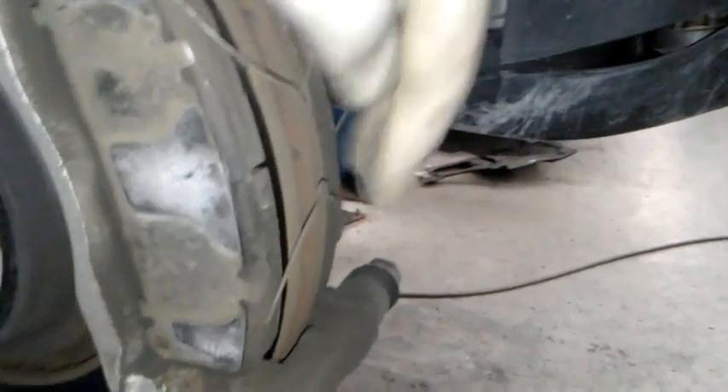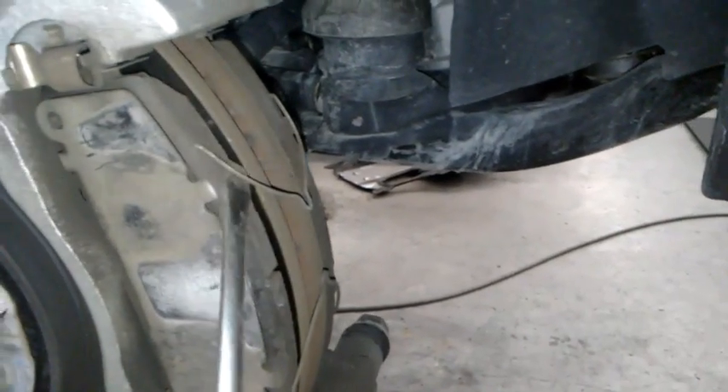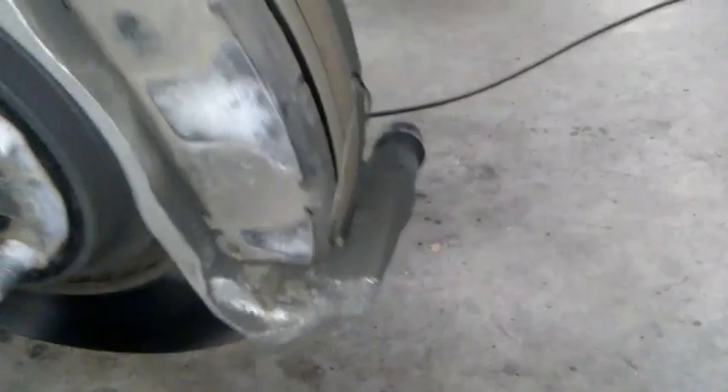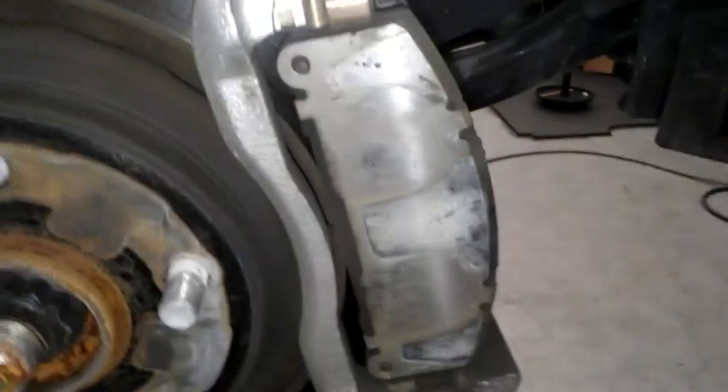You'll notice it has these clips. If yours has these, I just use a flat head to pull them out. These pretty much just spread the pads apart so they're not sitting and rubbing on the rotor all the time. I'm gonna get these out and save them — they're important. I've got my top and bottoms off and I'm gonna put these aside because I'm gonna reuse them or get new ones.